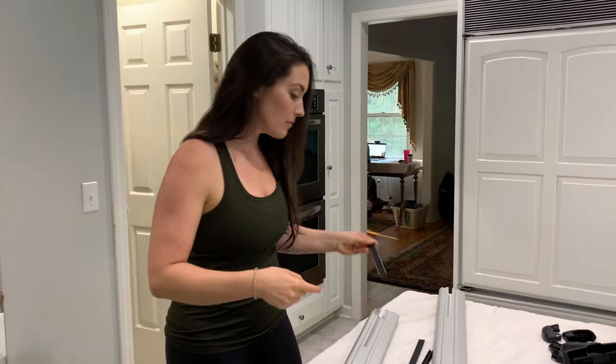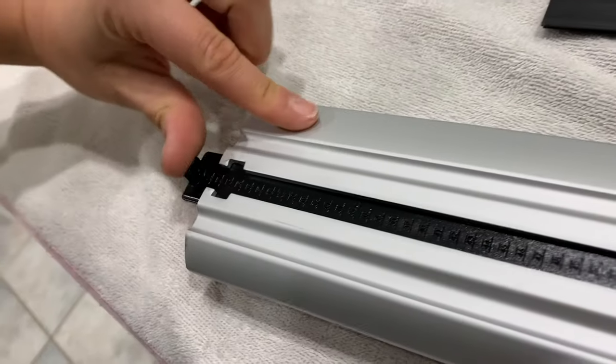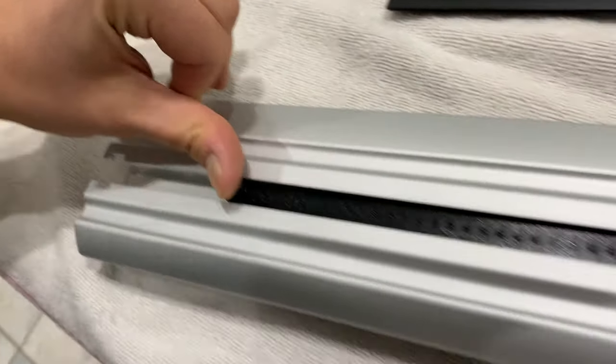Next we're going to take these pieces and slide them into the side — this is on the back of the bar with this part out. You just want to take it just about to there.